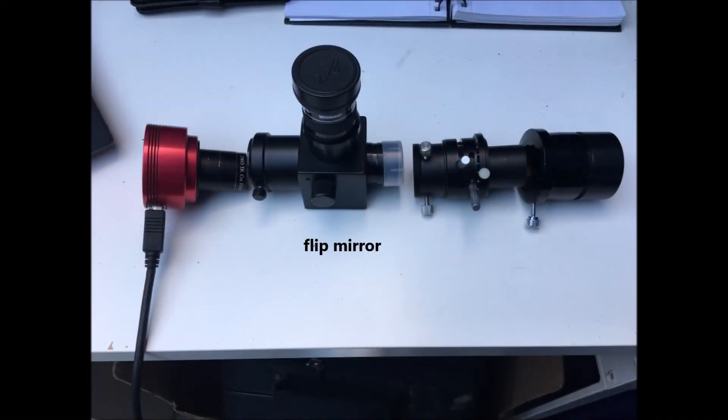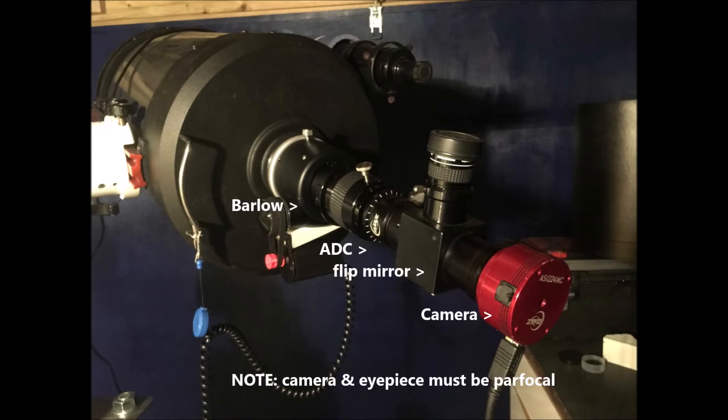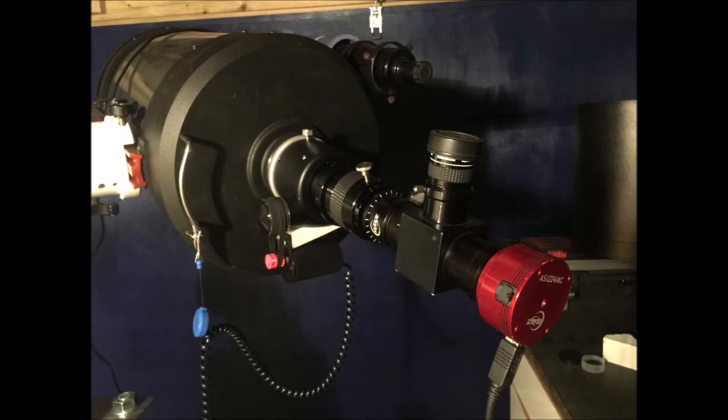One of the things I'm experimenting with is using a flip mirror, shown in this image here. It's a device you put between the ADC and the camera; it has a mirror inside that reflects light up to the eyepiece. I then use that to judge when I can't see any red and blue fringing, and then flip the mirror out of the way so the light goes straight through to the camera. It's much easier than trying to use the FireCapture settings. Using the mark-one eyeball is a lot easier, and the good thing about the flip mirror is it also allows you to find Venus, get it nicely centred in the field of view, and then flip the mirror out of the way so the light goes straight through to the camera.